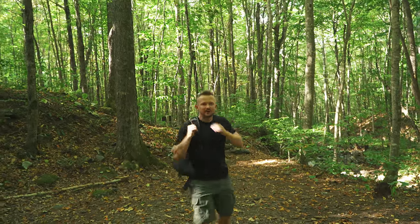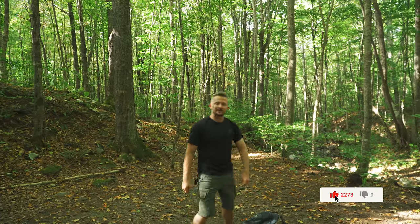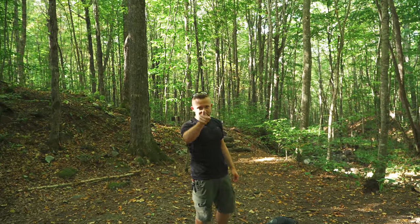Alright everyone, it is time for coffee and it's time to check out this stove. Now when I say coffee, two cups — one for me, one for you.